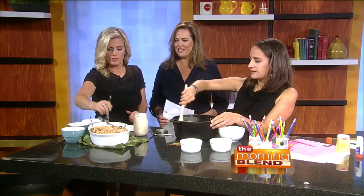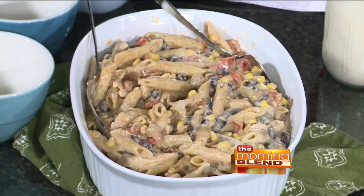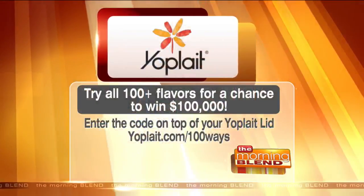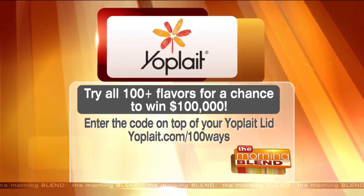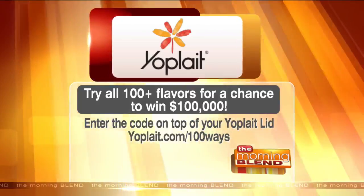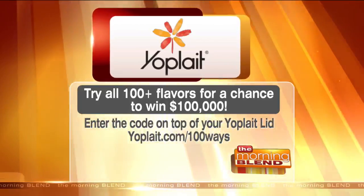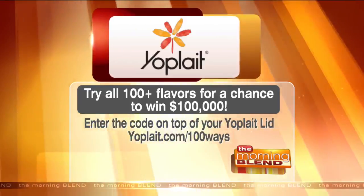Let's talk about the Yoplait contest. If you go to yoplate.com — I believe it's backslash 100 ways — they have more than 100 flavors that people can try. You can actually win $100,000 just for eating delicious yogurt. Yoplait is inviting people to try all 100 flavors for a chance to win that prize. Enter the code on top of your Yoplait lid at yoplate.com/100ways and you'll be entered for a chance to win one of more than 3,000 prizes.